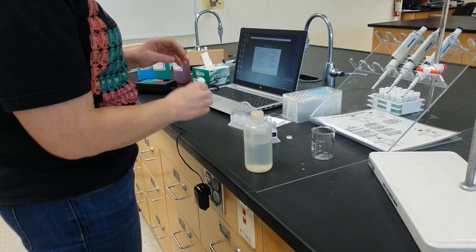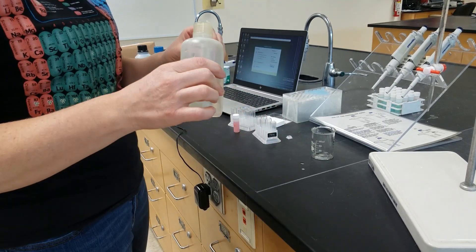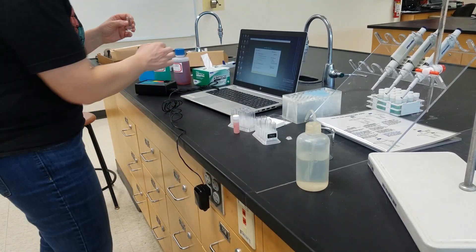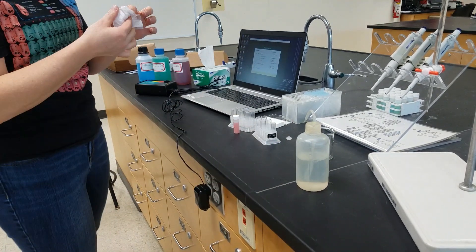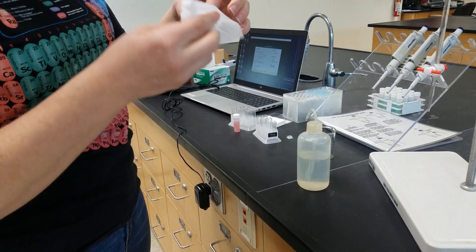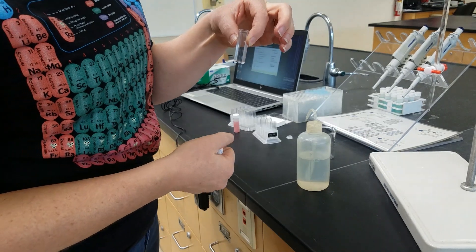We're going to start by preparing a blank cuvette. The blank cuvette is going to contain DI water. We want to make sure that we keep the sides of the cuvette clean by wiping them with DI water.